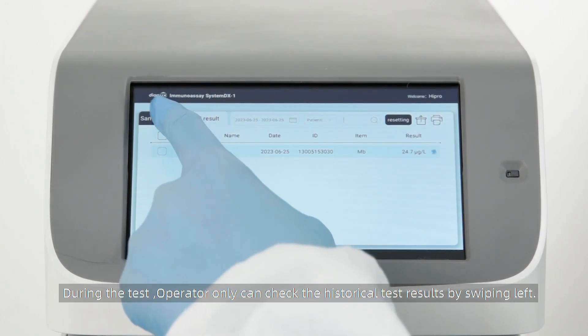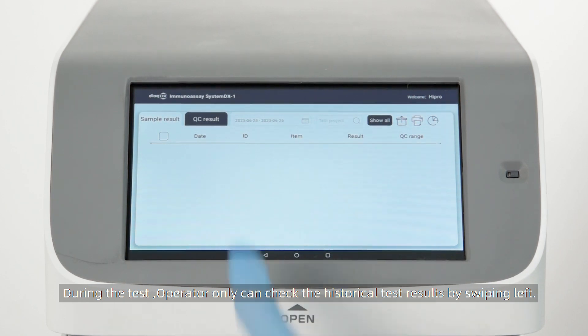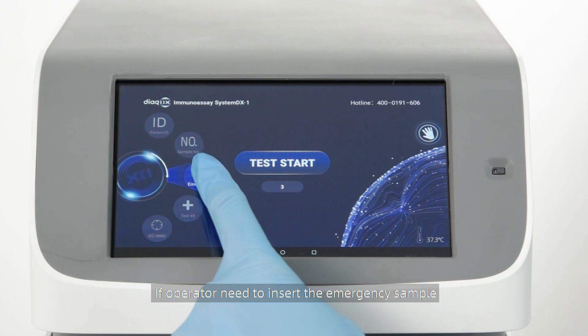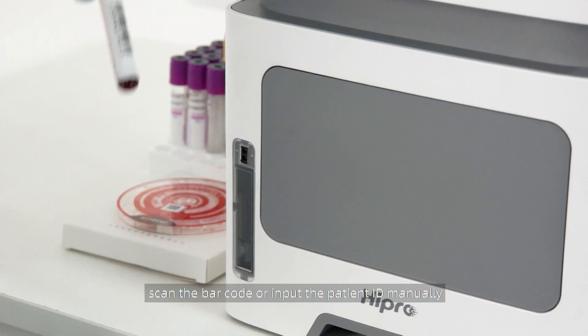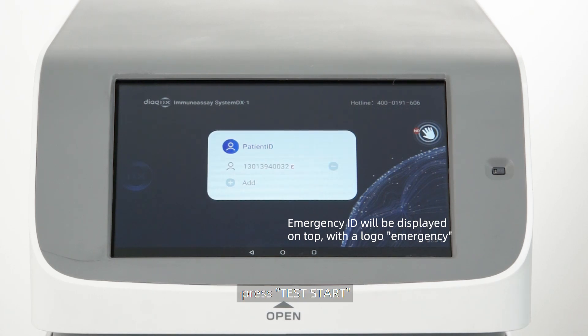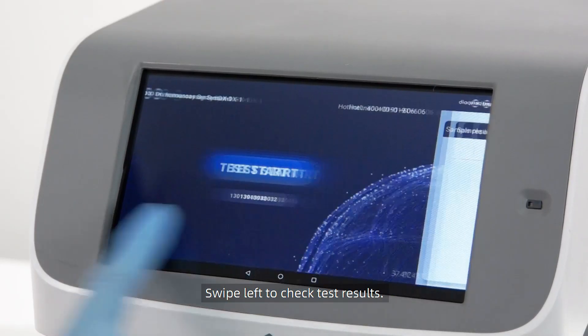During the test, the operator can only check historical test results by swiping left. If the operator needs to insert an emergency sample, press Emergency in the main interface, scan the barcode or input the patient ID manually, press Test Start, then swipe left to check test results.